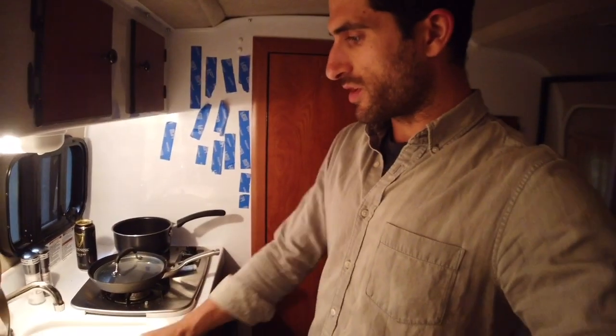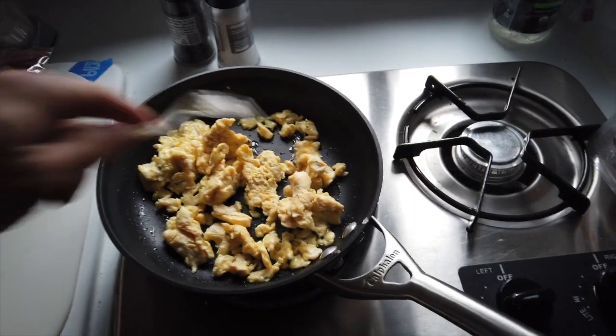A little more counter space here. Two-burner stove here does a great job just for getting dinner ready. Breakfast in the morning I scramble up some eggs. I'm going to make a grilled cheese tonight.